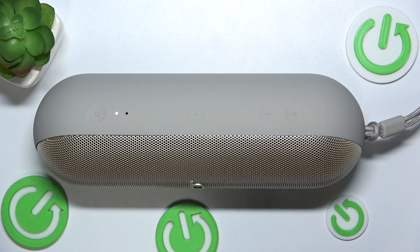Hi everyone, welcome. Today I have Applebee's pill and I'm going to show you how to perform hard reset. Let's get started.